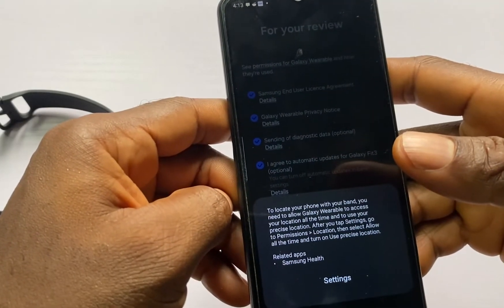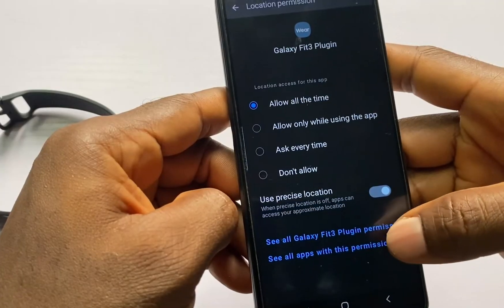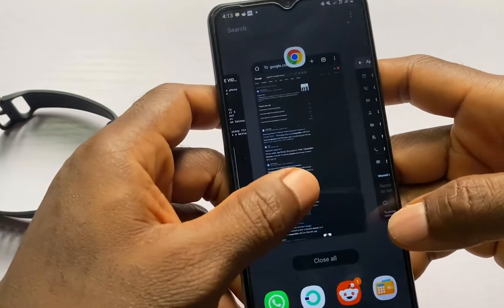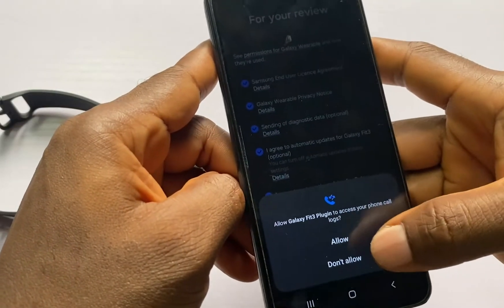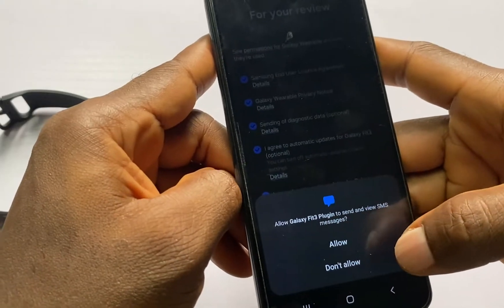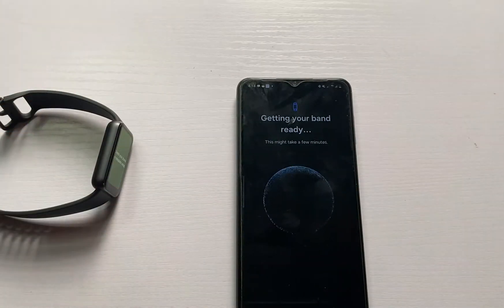To locate your phone with the band, you need to allow Galaxy Wearable to access your location — I'm going to enable this and select Allow All the Time. Then go ahead and allow access to contacts, SMS messages, and photos. I have now successfully paired the Galaxy Fit 3 to my Android phone.